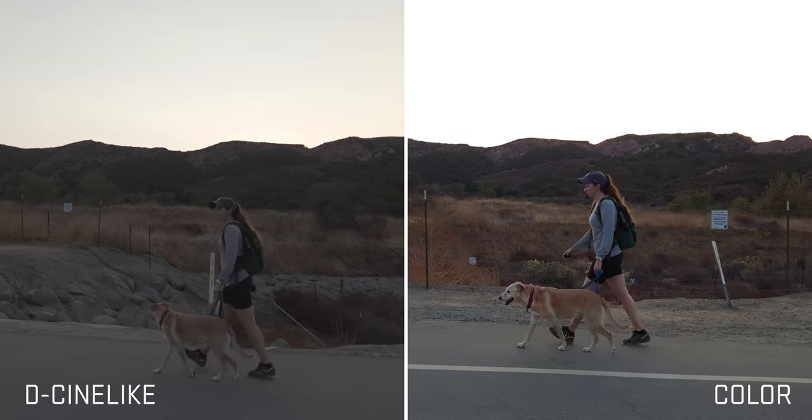Regular mode is probably where I'm going to be — I'm kind of boring like that. Sometimes I might go into the flat picture profile. Straight out of camera color is decent, and D-Cinelike is a lot flatter, but I get a little bit more flexibility on how I want to color grade in post.